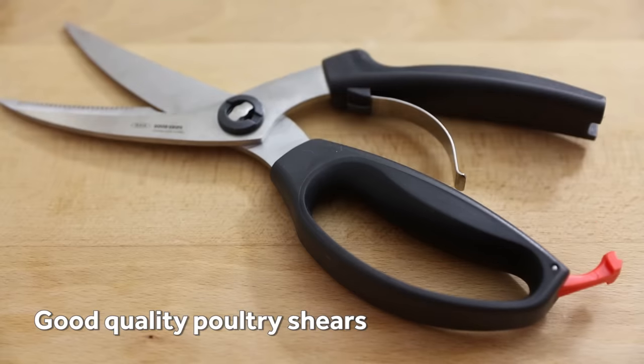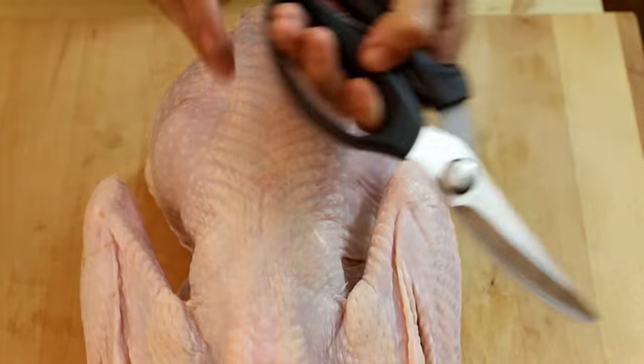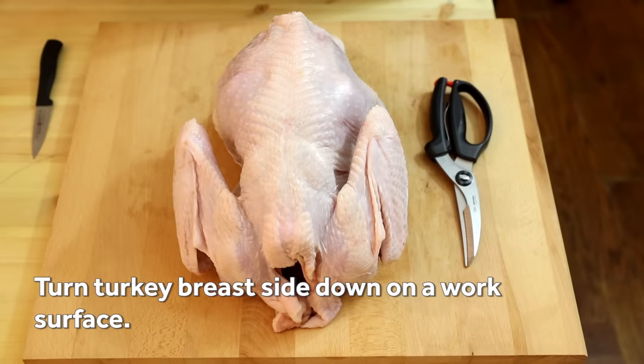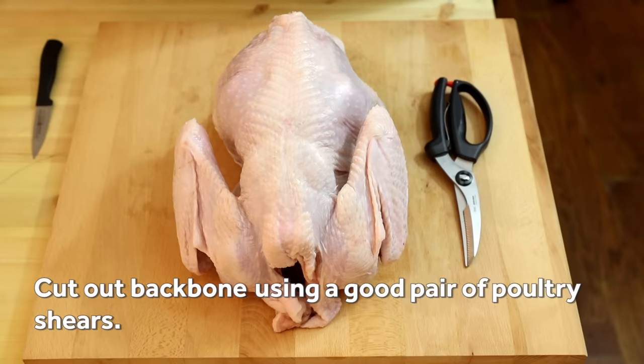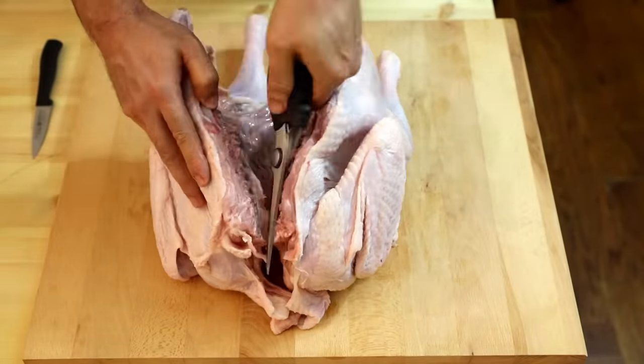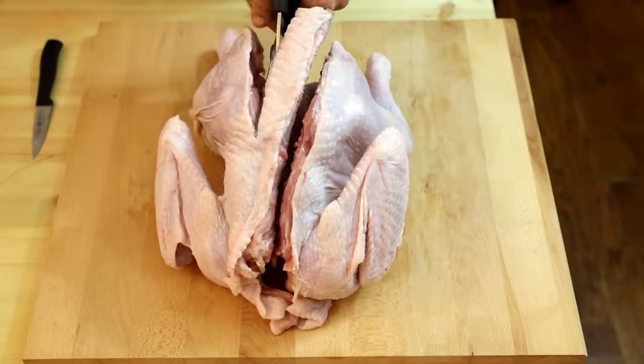You can ask your butcher to spatchcock the bird for you, but with a pair of good quality poultry shears, it's easy to do it yourself. Start by turning the turkey breast side down on a work surface and remove the backbone by cutting along both sides. Getting through the leg and hip bones is the hardest part, but you should be able to work the shears through the joint.